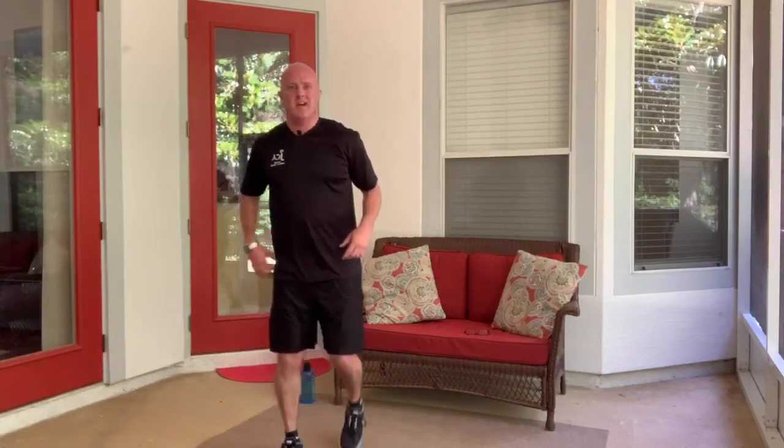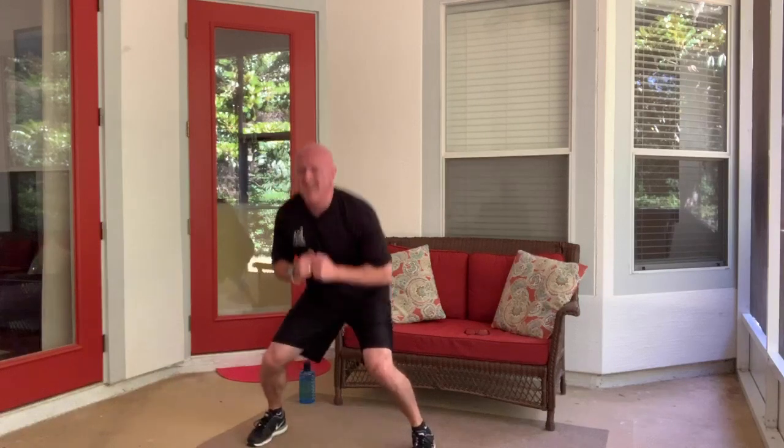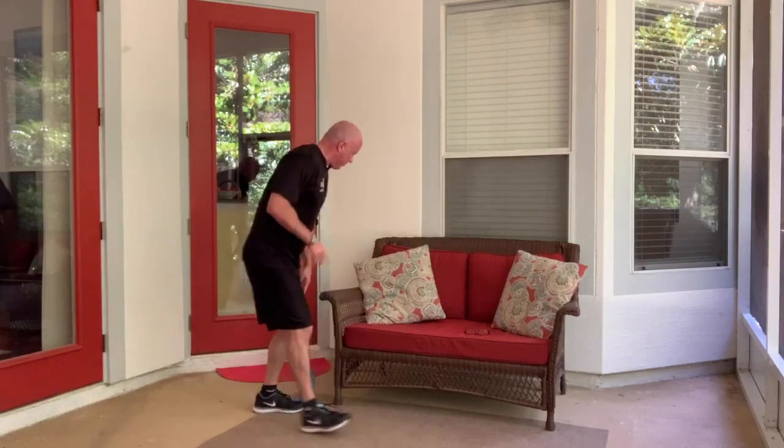One more set of jack squats — I'm actually trying to go quickly. We must be working hard — even my computer over there is getting tired. Ten more seconds — almost there. Good job, everybody. Real quick drink, and then we'll do a light cool down. You don't want to just stop quickly after a workout like that.